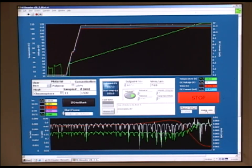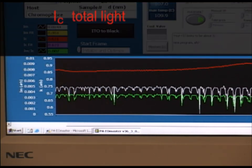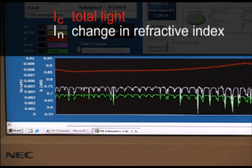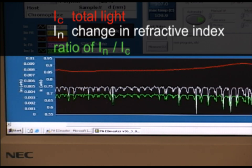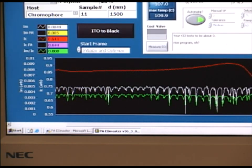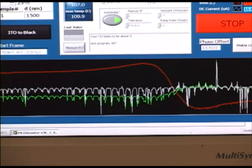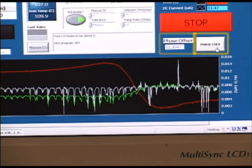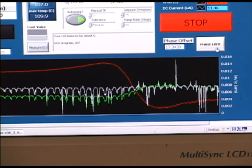Now that the set point temperature has been reached we can look at the optical data graph on the bottom. The red line represents what we call I sub C, which is total light incident on the photodetector. The white line corresponds to the refractive index changing as we induce order and it's labeled I sub M. The green trace is a ratio of I sub M over I sub C. It is important during the poling process to monitor the phase offset which is taken from the lock-in amplifier. In this case we can see a phase offset as high as 17 degrees, so we'll want to push the phase lock button which will command the lock-in amplifier to lock in on the AC signal coming from the photodiode.